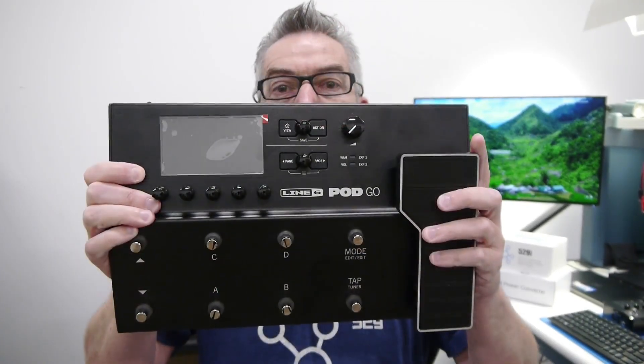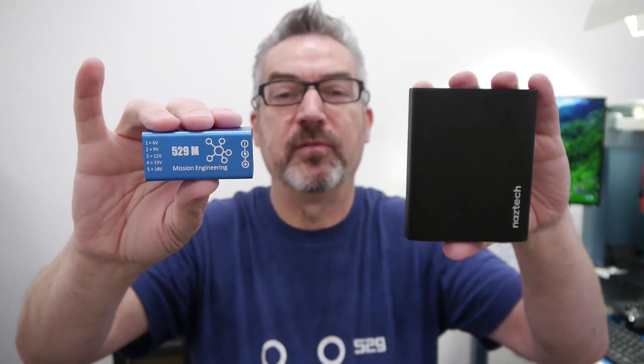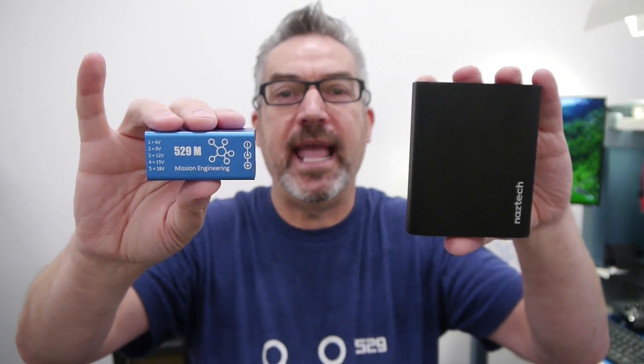HX Stomp, HX Effects, even the Pod Go — power them all from a 529M and a USB battery, up to 20 hours of runtime.